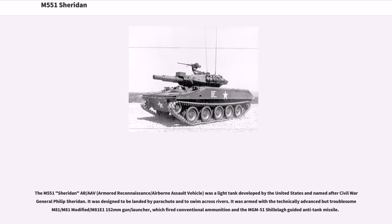The M551 Sheridan, Armored Reconnaissance/Airborne Assault Vehicle, was a light tank developed by the United States and named after Civil War General Philip Sheridan. It was designed to be landed by parachute and to swim across rivers. It was armed with the technically advanced but troublesome 152mm M81/M81E1 gun/launcher, which fired conventional ammunition and the MGM-51 Shillelagh guided anti-tank missile.